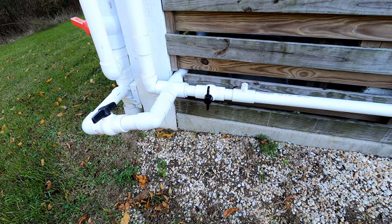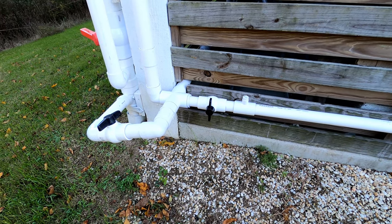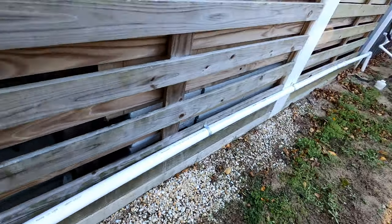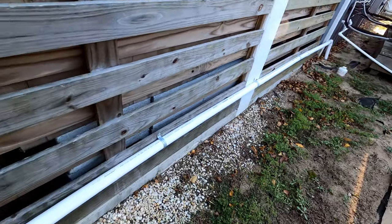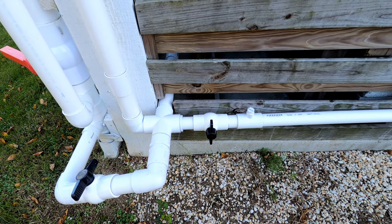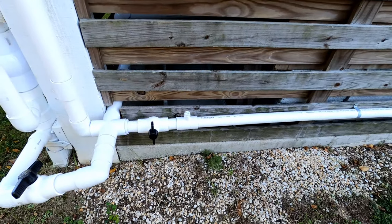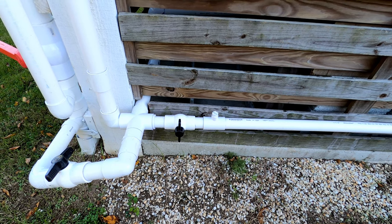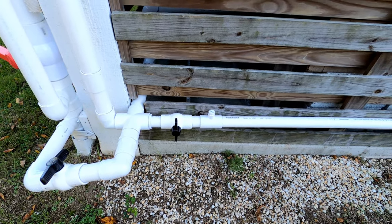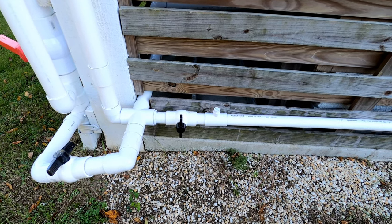Since I have more totes in the back (seven) than the front (four), but water about equally front and back, my front totes often get closer to empty. So I connected them together with an inch and a half PVC that runs along the back of the house and into the ground, connecting the front and back totes via gravity. When there's more water in the back, it pushes water along the line to the front totes. As it turned out, my front totes are about seven inches lower than the back totes, which worked out well — I can just leave the connection open and let them self-balance, with the front totes having a bit less water, but that's fine given the four versus seven ratio.